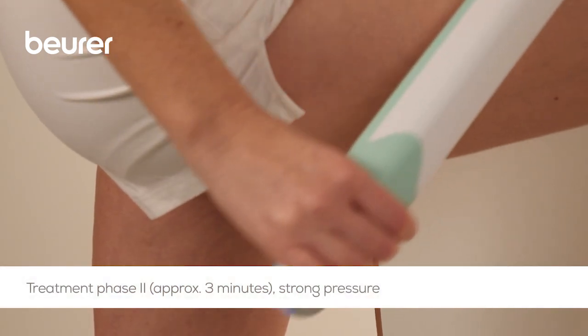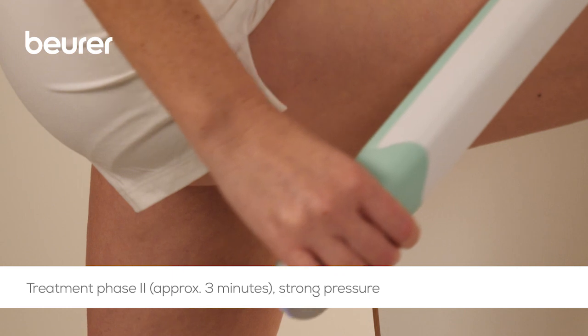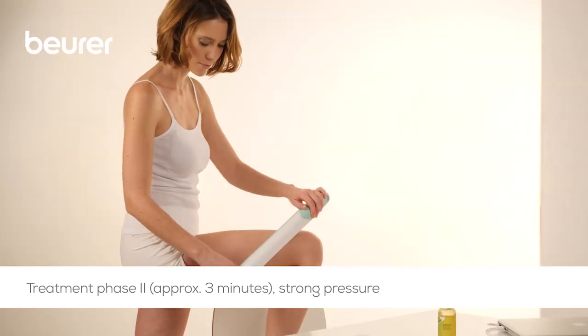In the next phase, treat the outside of the thigh again with the nub side using slow, deep circular movements and strong pressure for approximately three minutes.